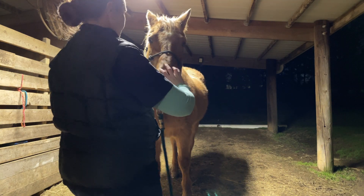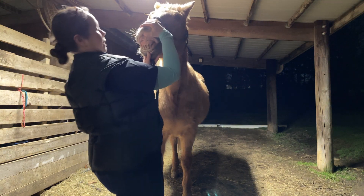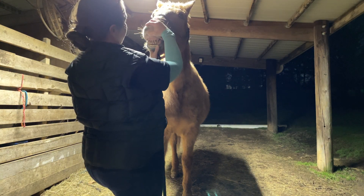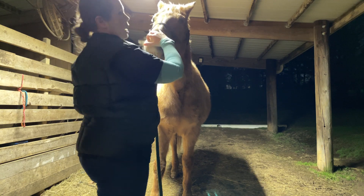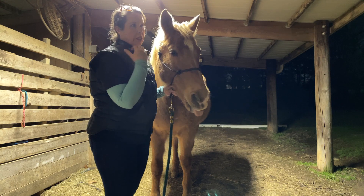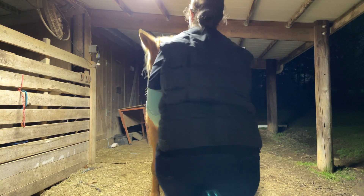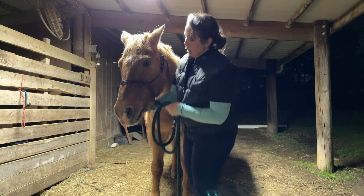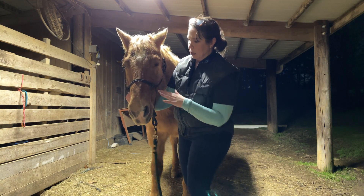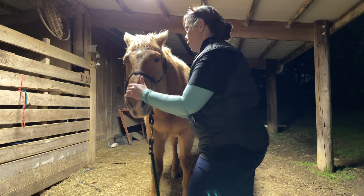I'm going to take a look at his teeth. Teeth look really good and he does have a little bit of a protrusion right here. I think that's something that will be fixed on his next round of dental work — it almost looks like a front hook. I'm going to go ahead and check a little bit for joint dysfunction here.